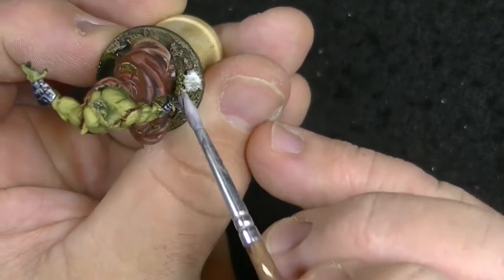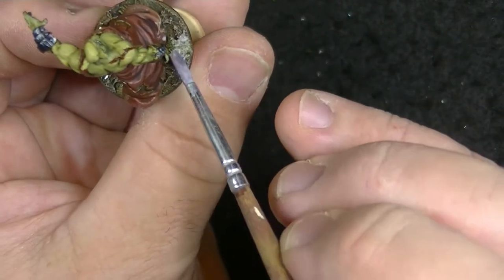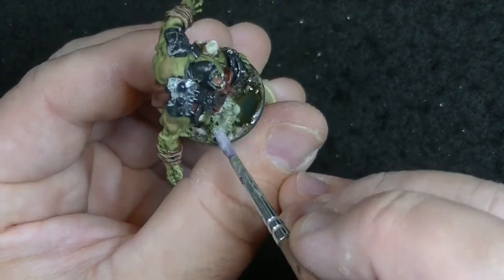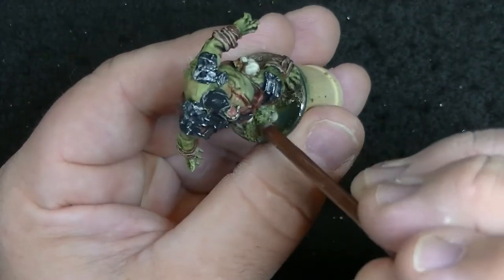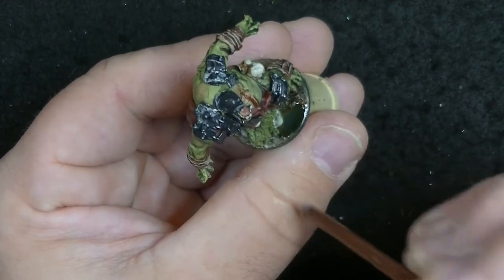To really lock this stuff down, I watered down some of the Tacky Glue and pressed and soaked it into the foliage so once it dries it'll be rock solid — you won't have to worry about it coming off. Alternatively, you could just use a swamp tuft if you don't want to go through all this. The last thing I did was use Nocturna Shadow again and painted the rim of the base to clean it up.